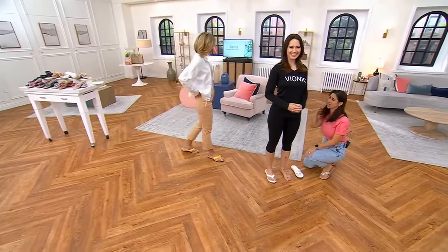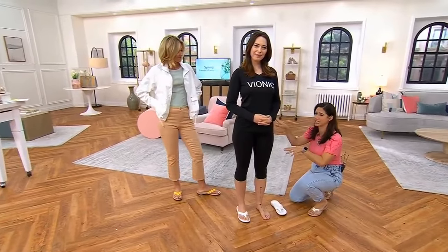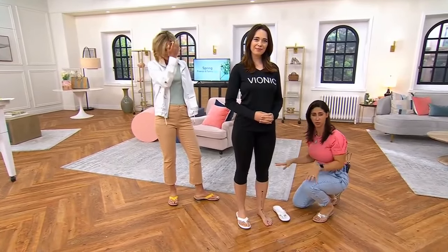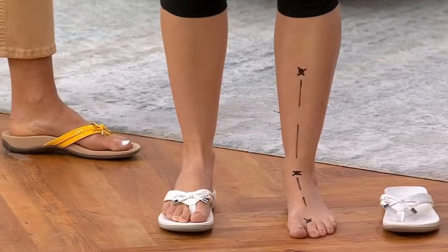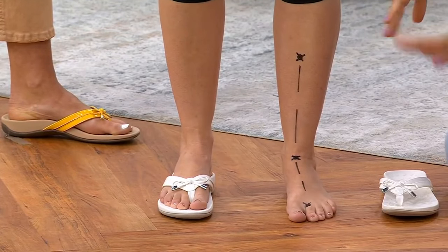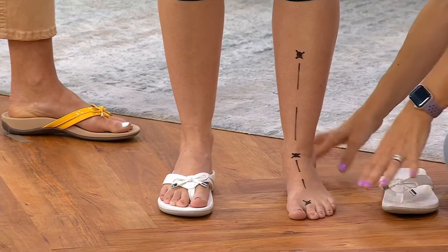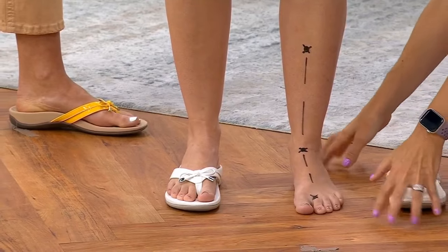I've been yelled at a time or two when I've had foot problems, so don't let it get to that point. Just because you may not need an orthotic doesn't mean you shouldn't be proactive about the health of your feet, because at some point we all could take a look and see the things that are happening as we walk around on these hard, flat surfaces.